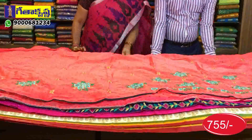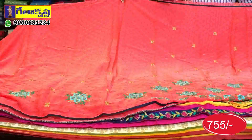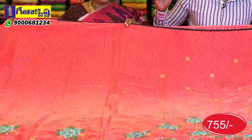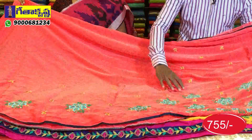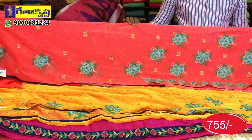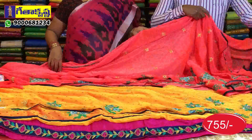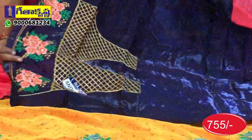Next, we have the same design. We have the same design but the body color is changing. We have a yellow color. We have the same type of piping. The blouse is the same. We have the same neck work design.